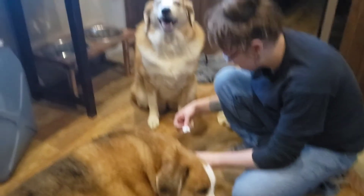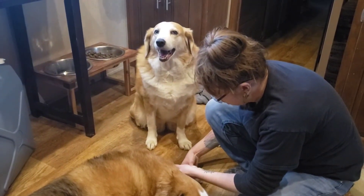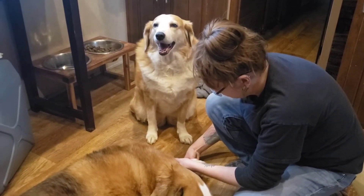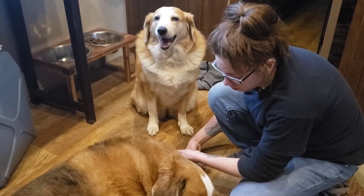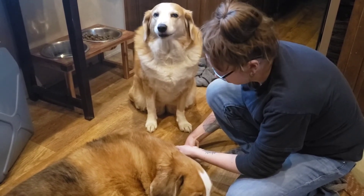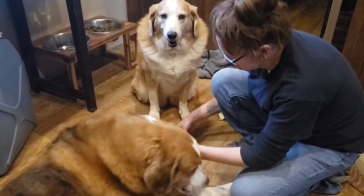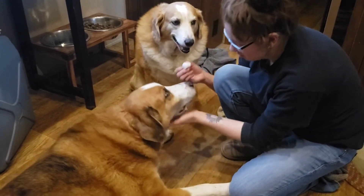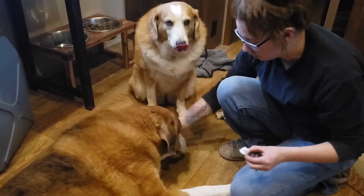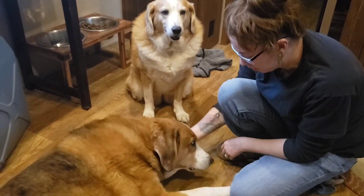Take a dry piece of cotton and kind of stick it in there to absorb some of that mixture, the apple cider vinegar mixture. He kind of just wraps his paw right around it like a good boy. Don't lick it. And that feels a little bit better.